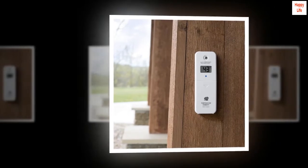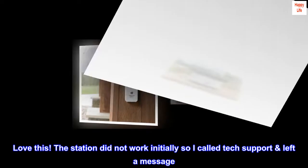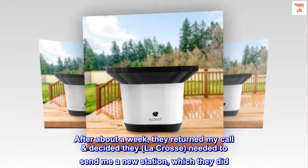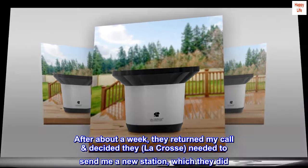Great weather station — love this. The station did not work initially, so I called tech support and left a message. After about a week, they returned my call and decided that LaCrosse needed to send me a new station, which they did.